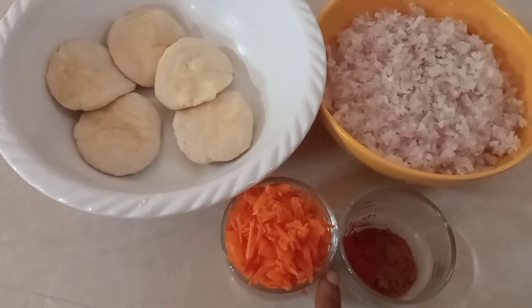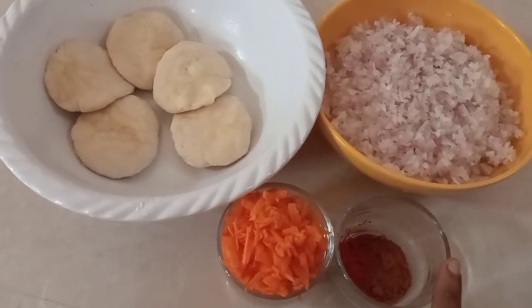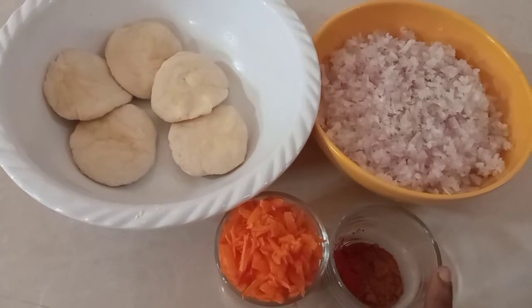The ingredients are: onions, carrot, hot masala — 1 tablespoon — and salt.